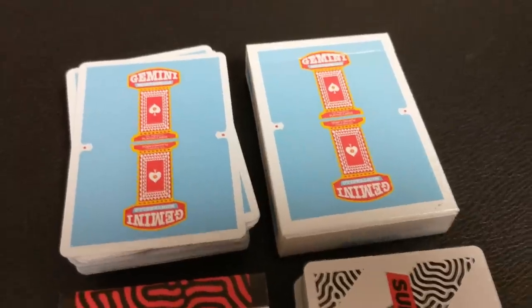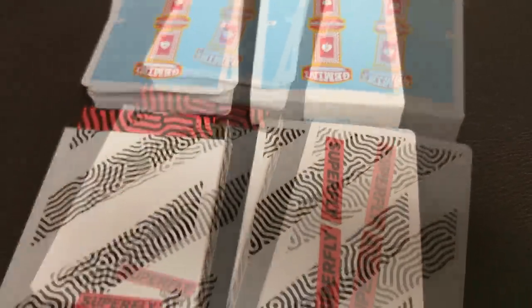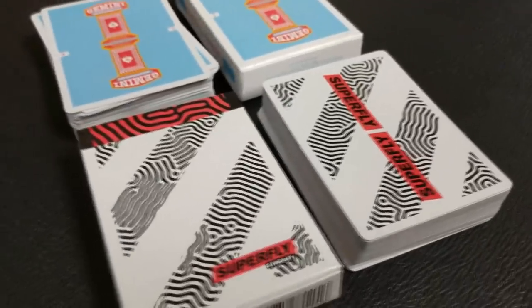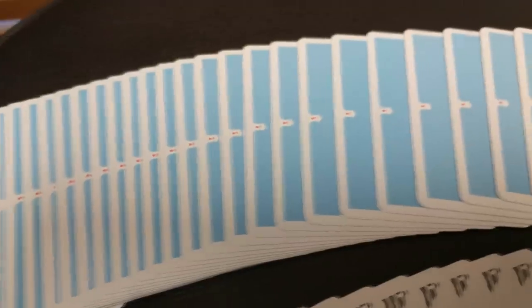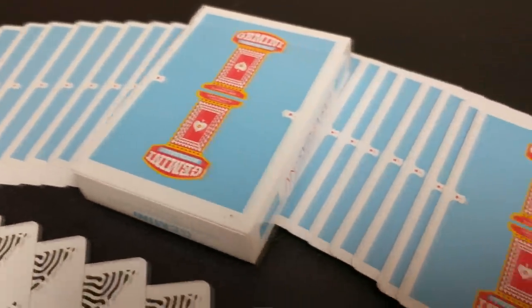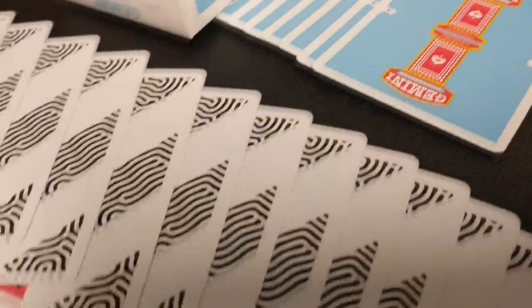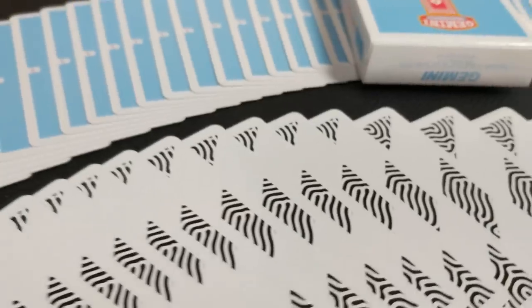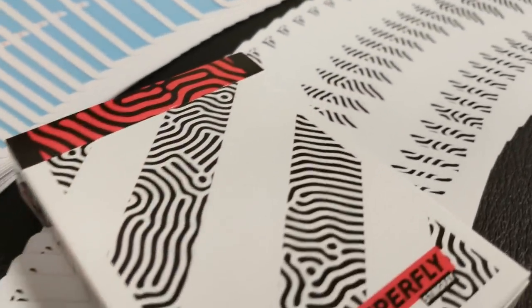The white, black, red one is the Superfly Stingray — the Superfly Stingray deck. It is a unique original deck in the Superfly series. And then we're going to look at this blue, kind of turquoise-y red deck — this is the Gemini Casino Collectors Edition. We're going to look at both of them side by side.